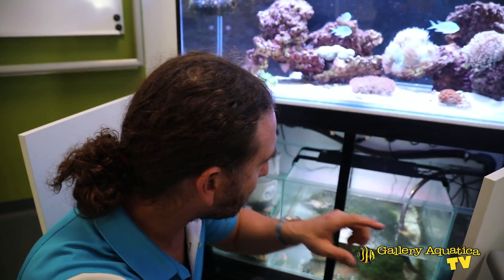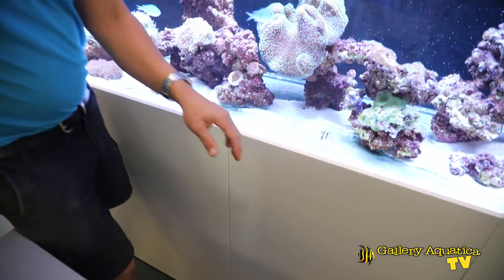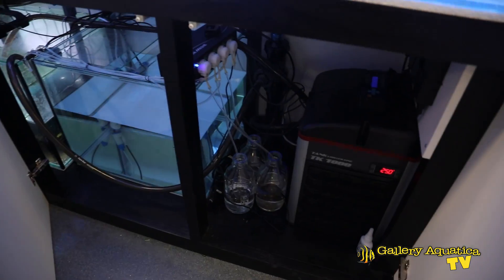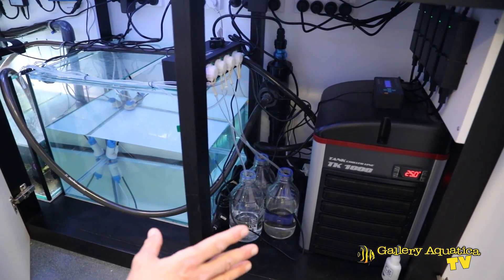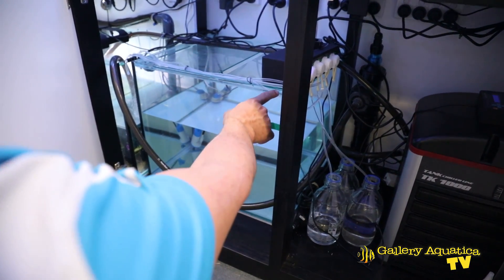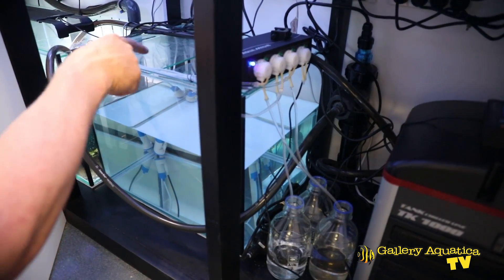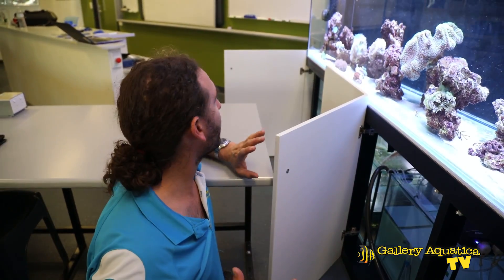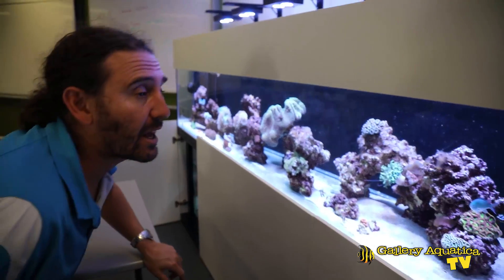We'll check out the other side. We've got the auto top-up over here. The chiller is running at 25 degrees, which is perfect. We need to do something with this dosing pump — at the moment it's just sitting on the RO reservoir, so we want to raise that so it's easier to get in and fill the RO reservoir. But everything is looking really good. So that's pretty much it for our update of our Marine Lab installation.